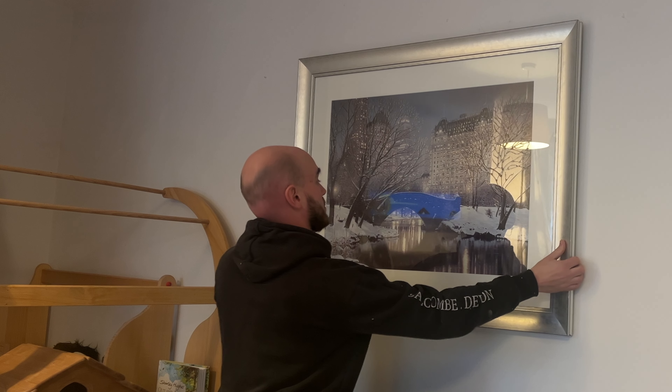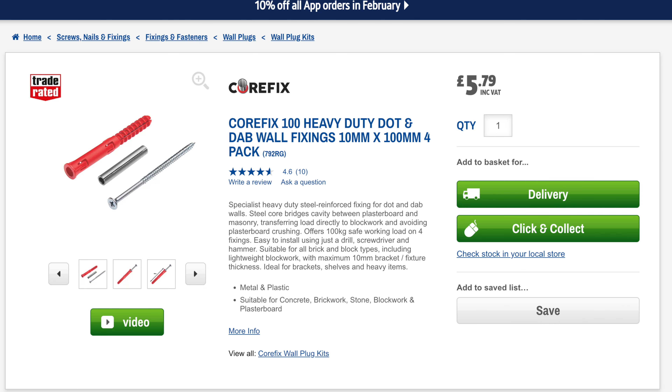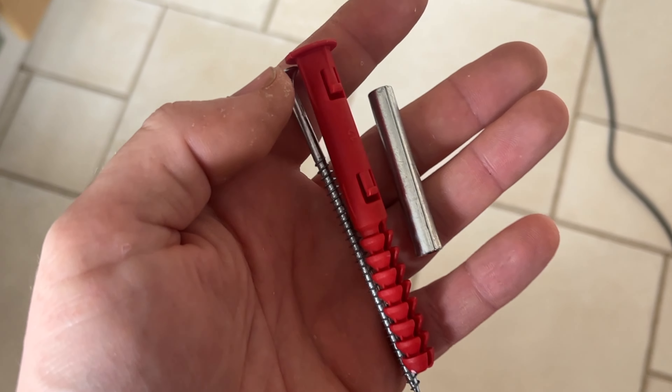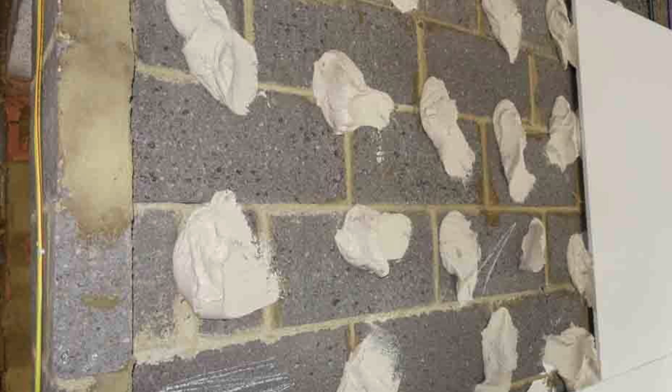If you live in a new build and want to hang heavy objects on your walls, make sure to watch this. These are CoreFix wall plugs, which are specifically designed for new builds that use the dot and dab method of attaching plasterboard to the block work.